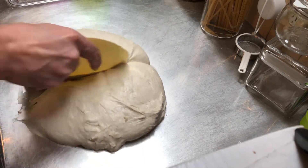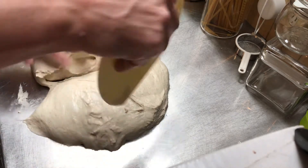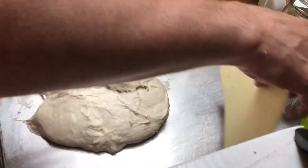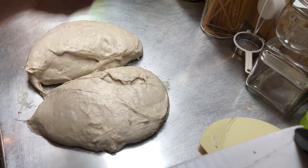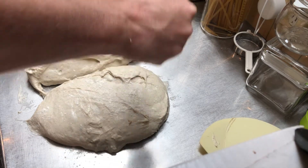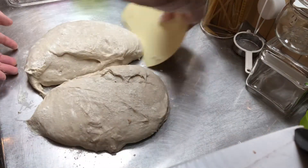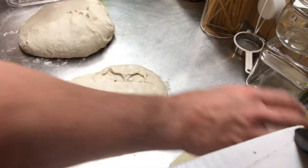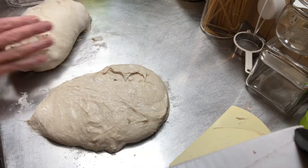I'm just going to split that into two pieces of roughly the same size, and then get some flour and dust them, then flip them over and fold them in half to pre-shape them.